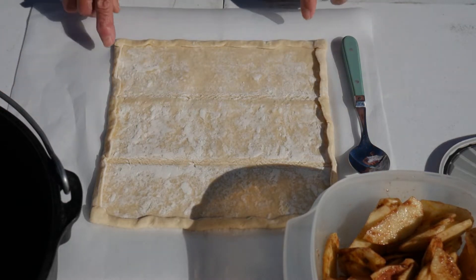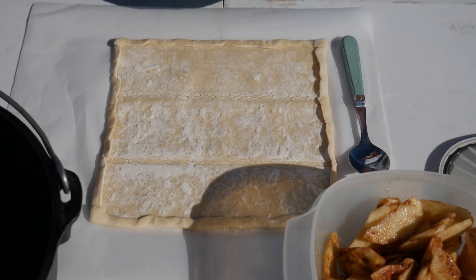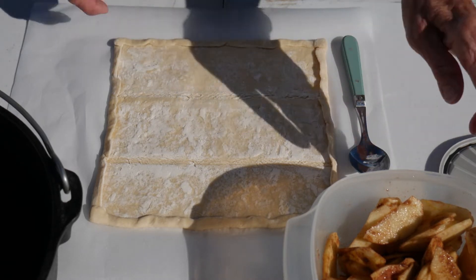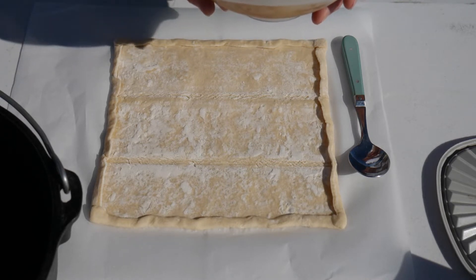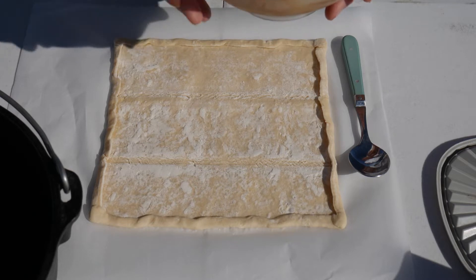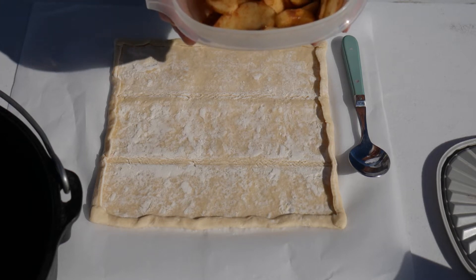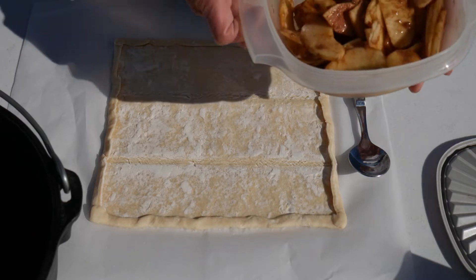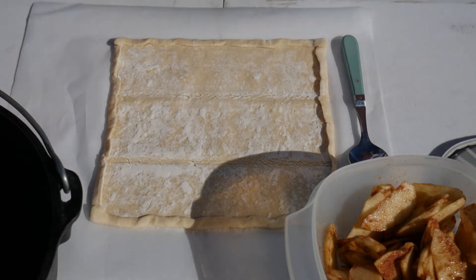I've got all my ingredients prepared. I've rolled the edges over a bit so it'll fit in my 10-inch Dutch oven — this is a puff pastry you can buy in the freezer department at your local grocery store. It works really great for a simple little dessert. I have two thinly sliced, peeled, and cored Honeycrisp apples. I put about a tablespoon or two of lemon juice on them, let them sit, then added half a cup of brown sugar and one teaspoon of cinnamon, tossed it all together, and let it sit about five minutes. Now I'm going to put a single layer on here on parchment paper, because we're going to bake this on parchment paper in our Dutch oven.